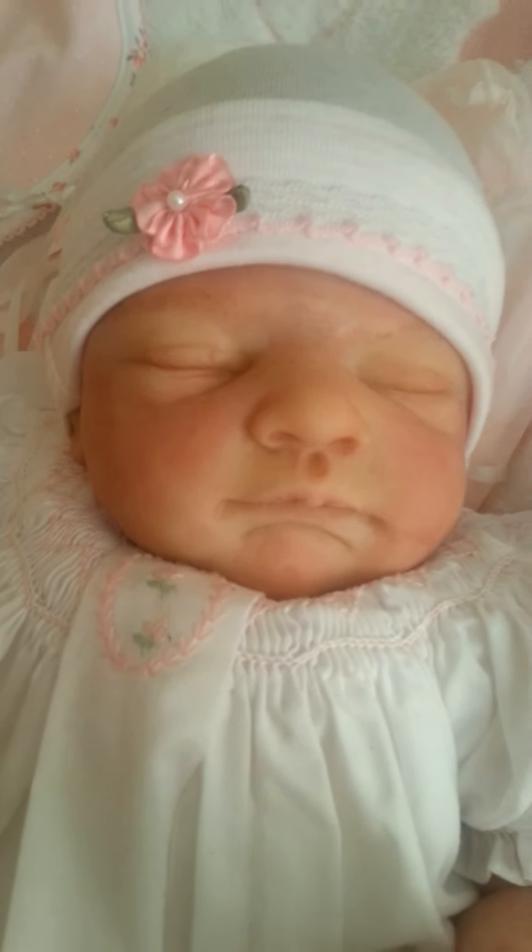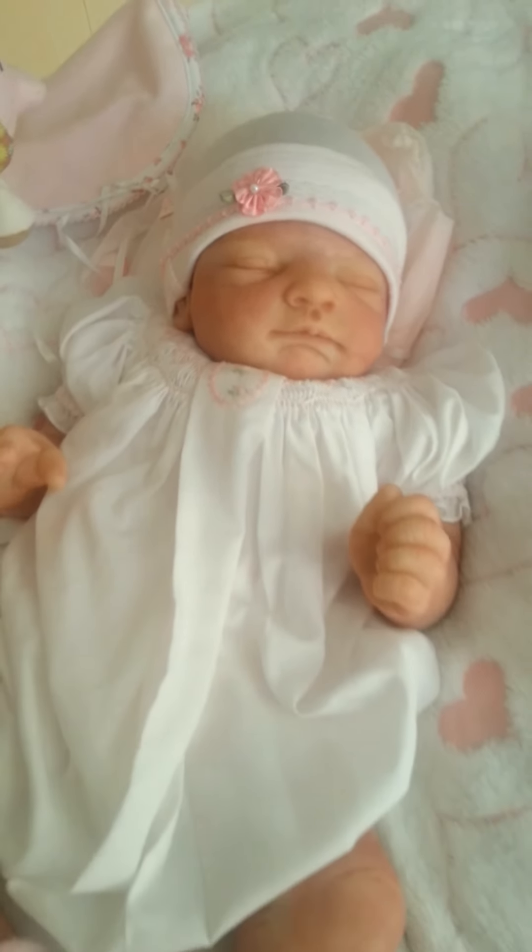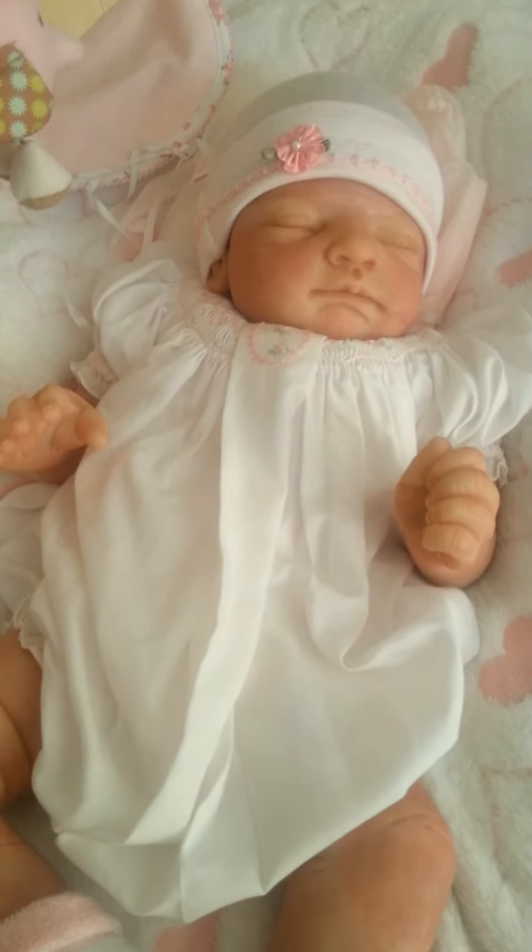My gorgeous silicone with a cloth body — she is just so adorable. Thanks for watching. Bye!